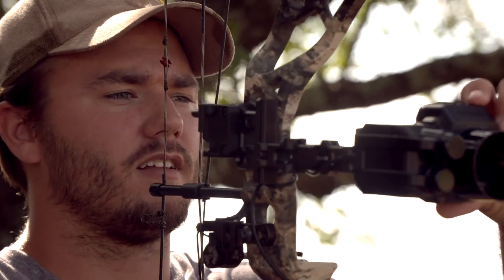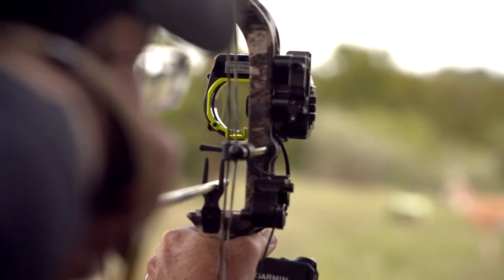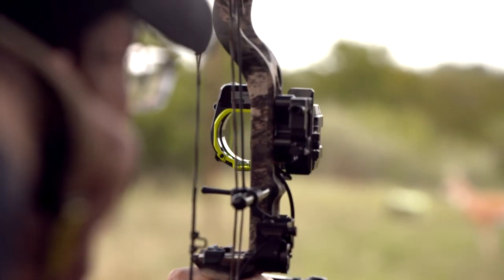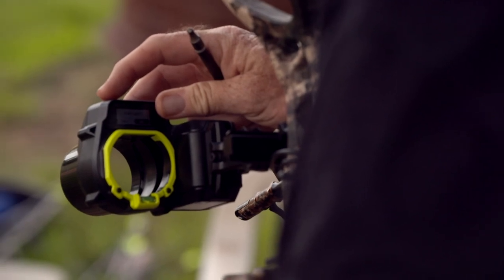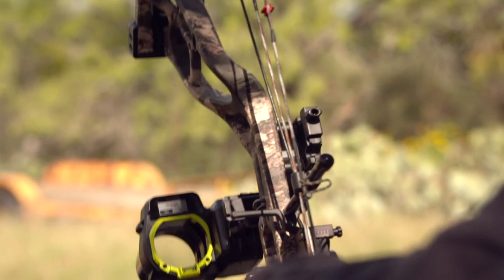Whenever we got it that first day, I sat down and I read the directions at least four times, word for word going through it, and it still didn't click. But finally, whenever you get it to click — and we're not like slinging arrows four feet off the target — you finally get an understanding of it. It's really cool. There was nothing for us to go off of. Nobody had ever seen this type of device before.